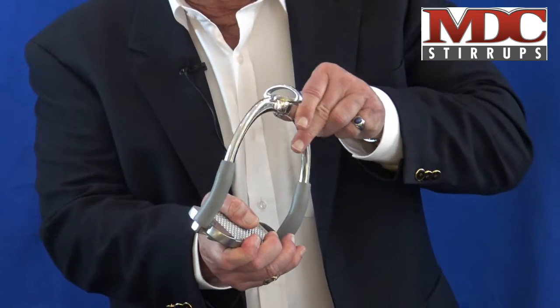For those that have pain in their ankles, knees, hips, or back, our flex stirrups are very very helpful and we guarantee those results.